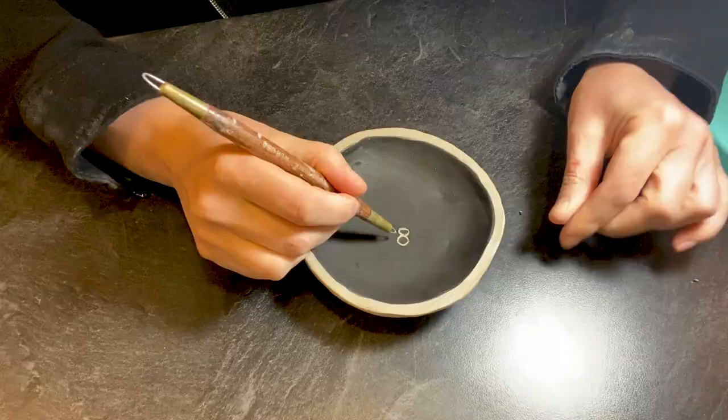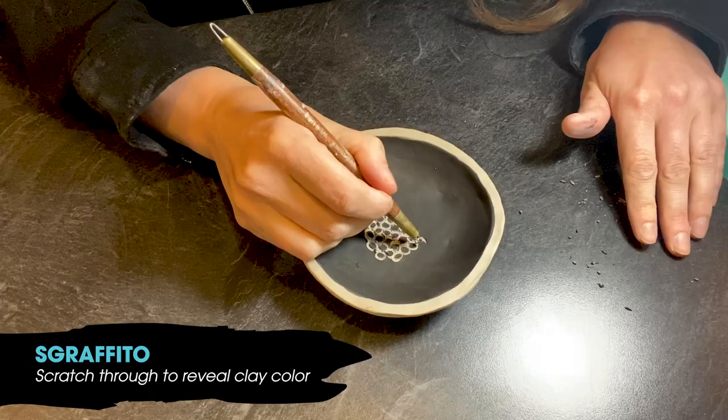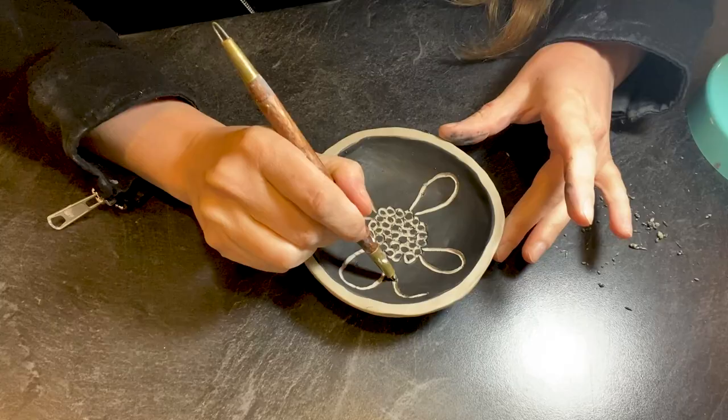I use a technique called Sgraffito, in which I paint black underglaze on the clay and use carving tools to reveal the light colored clay below. These lines are more precise and also add some texture.